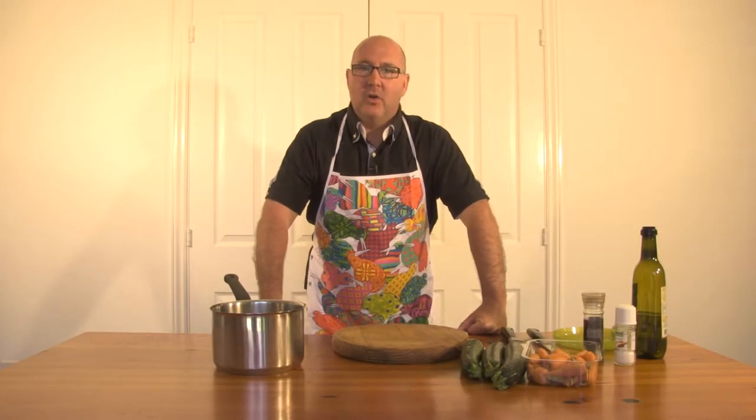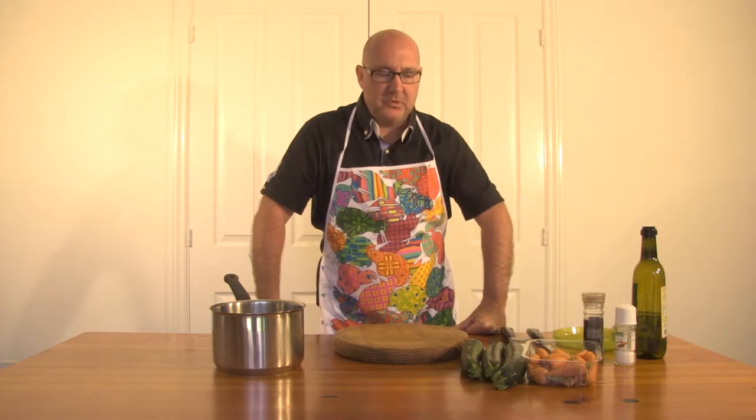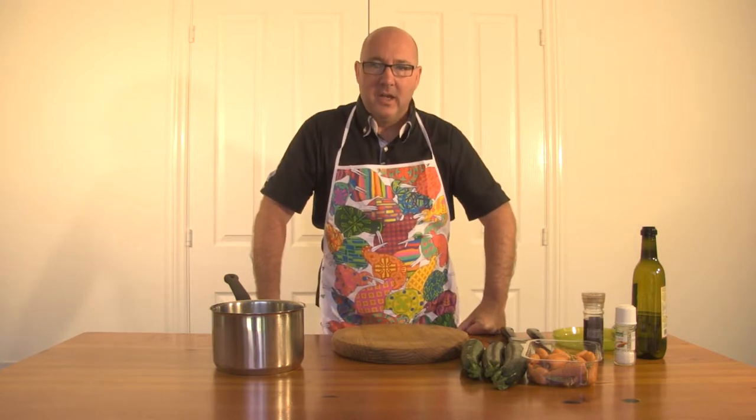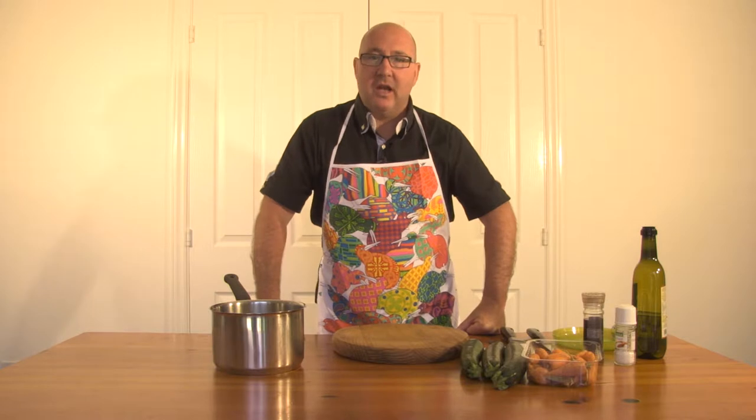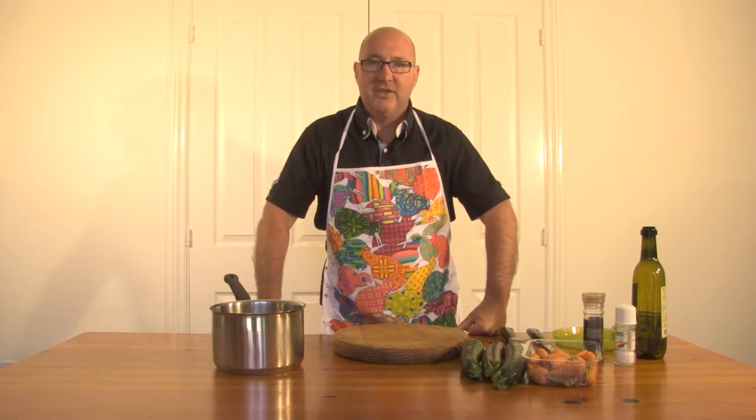Welcome to BBQtips.co.uk. We are going to be making a salad where half of it will be done on the barbecue and half will be done in a pot as well. It is a carrot and courgette, or zucchini, salad.